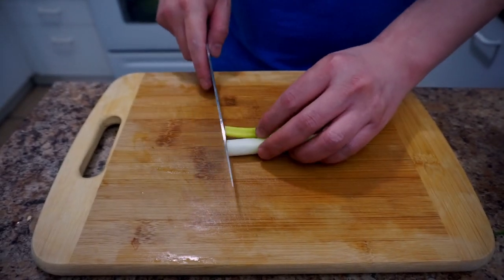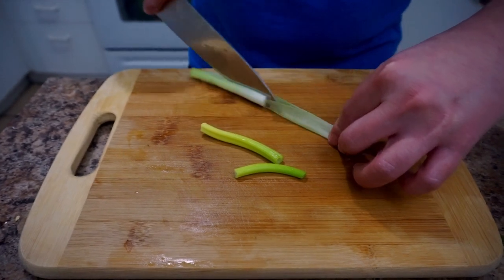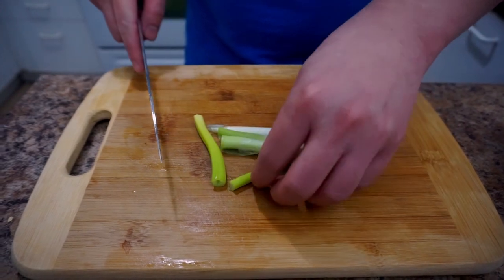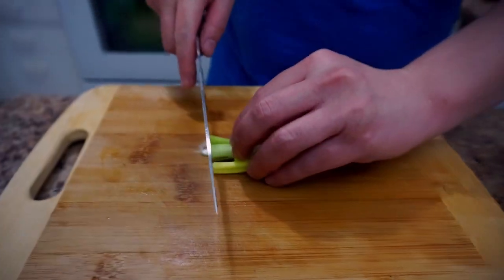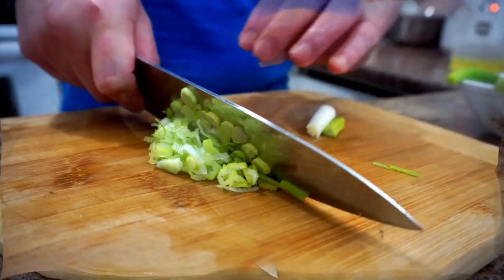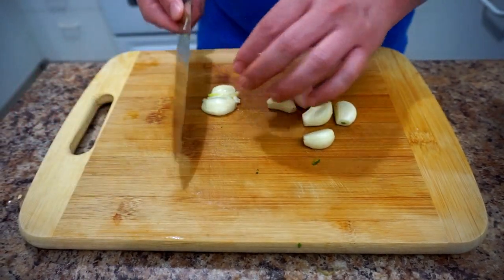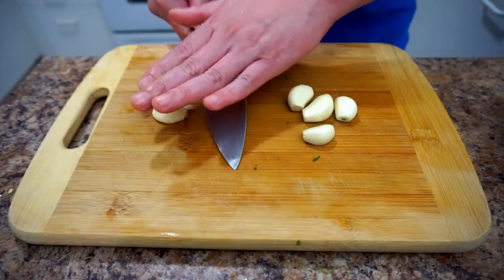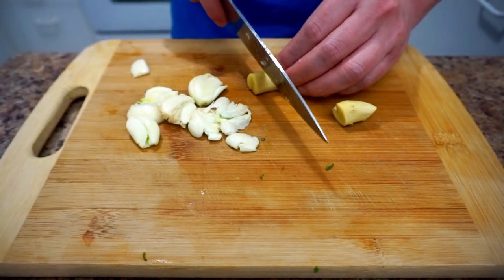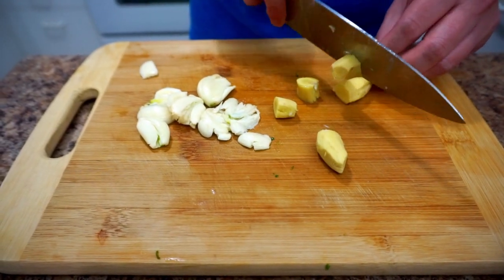For the white part of the onion, I have six cloves of garlic — chop those finely. Same thing with the ginger; I have about 15 grams of ginger, chop it finely as well, just like the garlic.